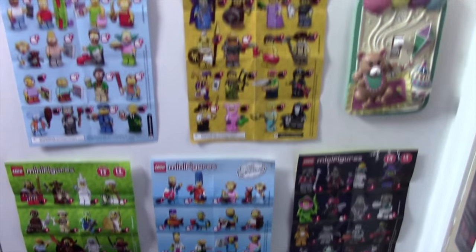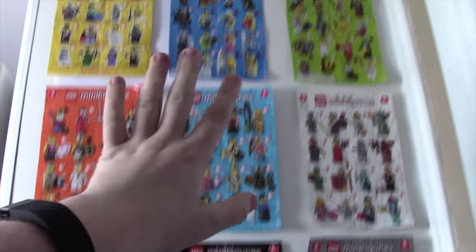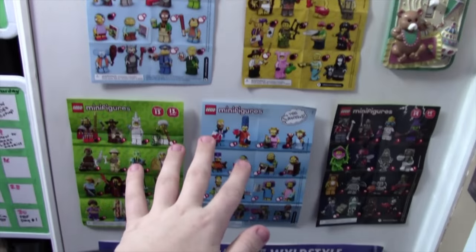Hey everybody, today I'm just going to show you what I call my minifigure wall, and it's basically just a wall where I store all the different little instruction manuals for every single series of Lego minifigures.